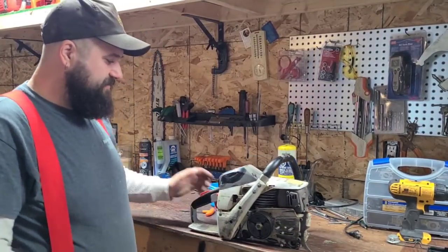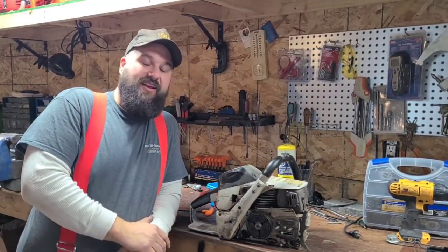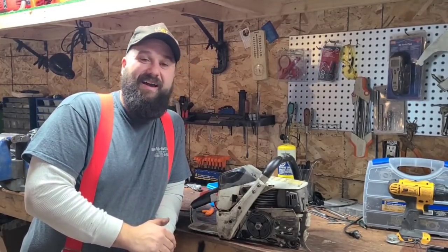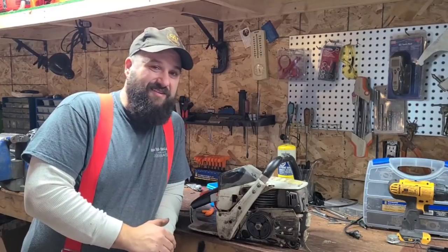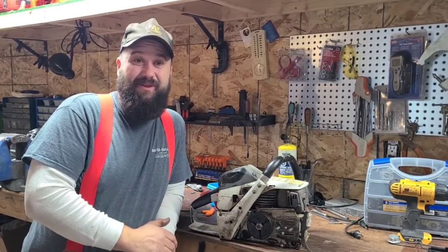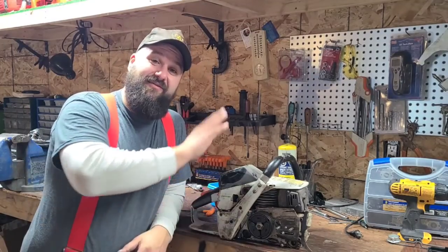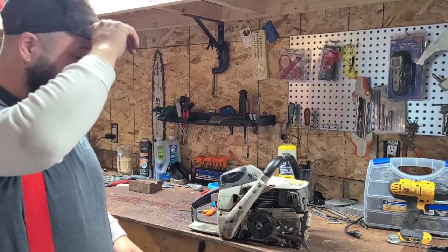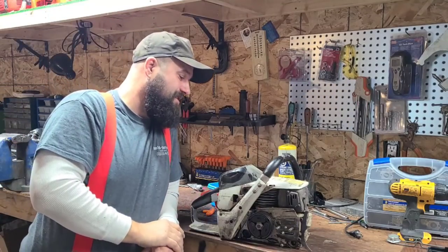Hey everybody, how's it going? It's funny — you get into the figures, you're into some home lights, some of you like Husqvarna stills, it's cool. We're all into our own little things. A lot of guys love Echoes. I haven't run too many Echoes; they are around my area, there's a few dealers, you don't see a lot of the big Echoes.